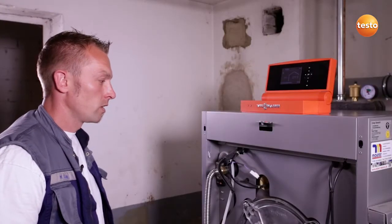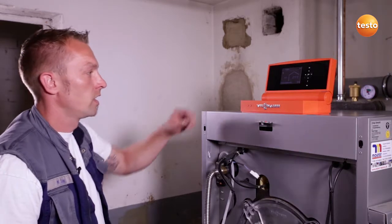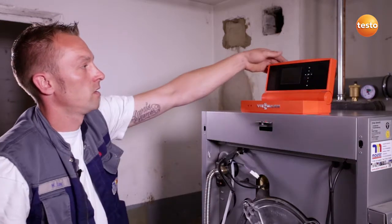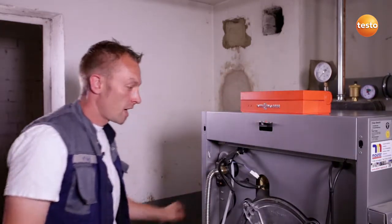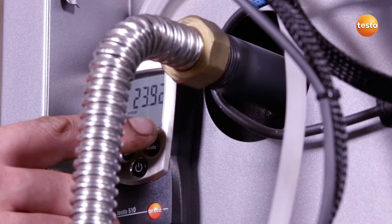After finishing the service work, I check the tightness of the gas fitting using the Testo 510. For this purpose, I switch off the system and close the gas cock. The gas connection pressure should now remain constant and should not drop at all.